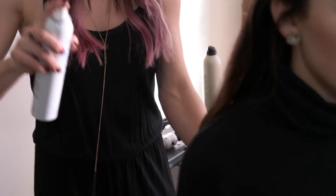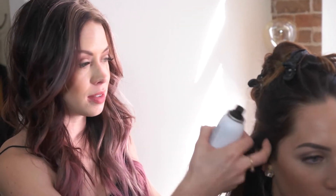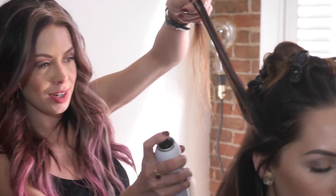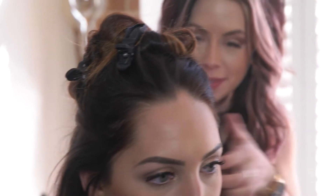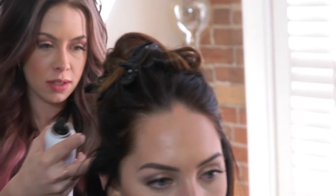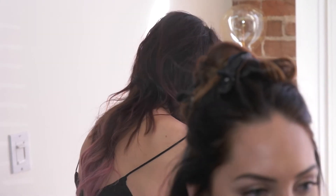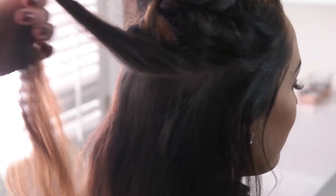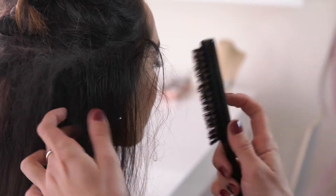We'll spray it again with a thermal protectant just like we did last time. This dry shampoo does have a little bit of a white powder to it, but I still like it a lot. Under here, you can spray a lot more — you can see it's white, but no one's going to see that when we're done. Now we're going to tease the roots again — we have nice texture in there from the dry shampoo. Over here, I'm not going to go crazy because this is against her hairline, but we can go crazy in the back.